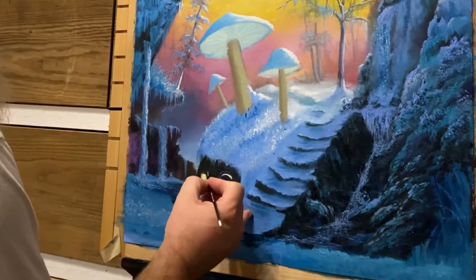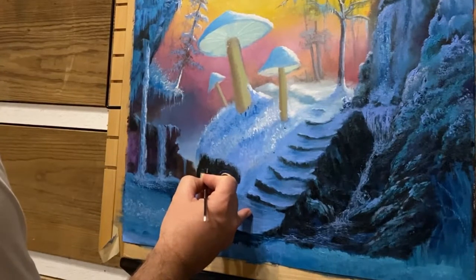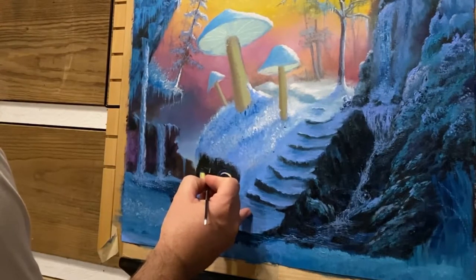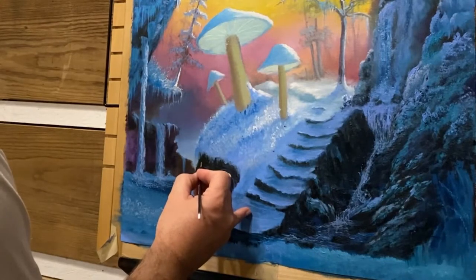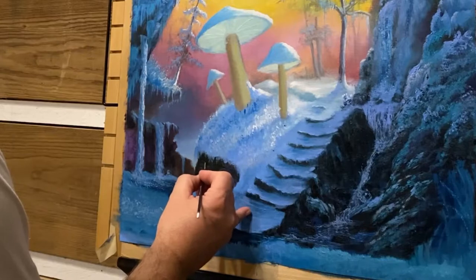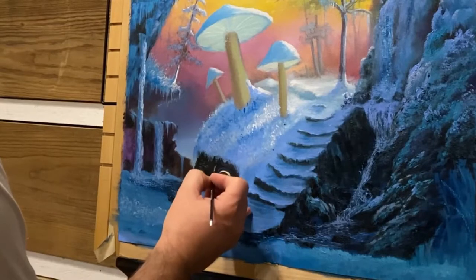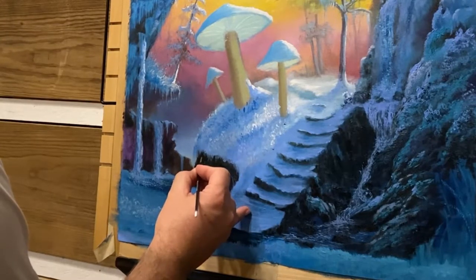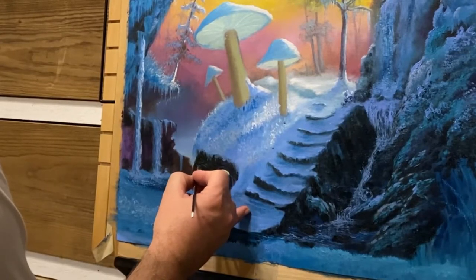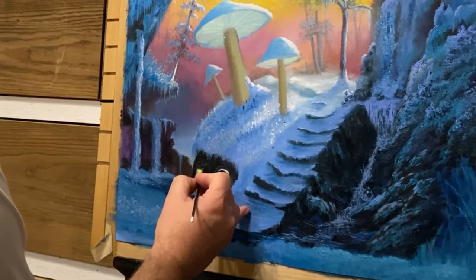It's almost Christmas time right now, getting close. I hope you're preparing or maybe already have your shopping finished — I've still got to finish mine. Maybe we can put a little bit around these stones like this, just to see what it looks like. It may not look good, may look cheesy or something. We'll try it — we can always change it. I'm just kind of experimenting.